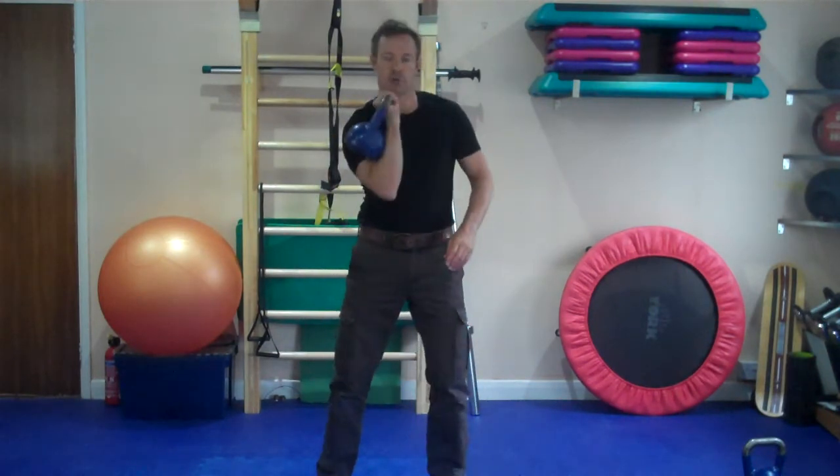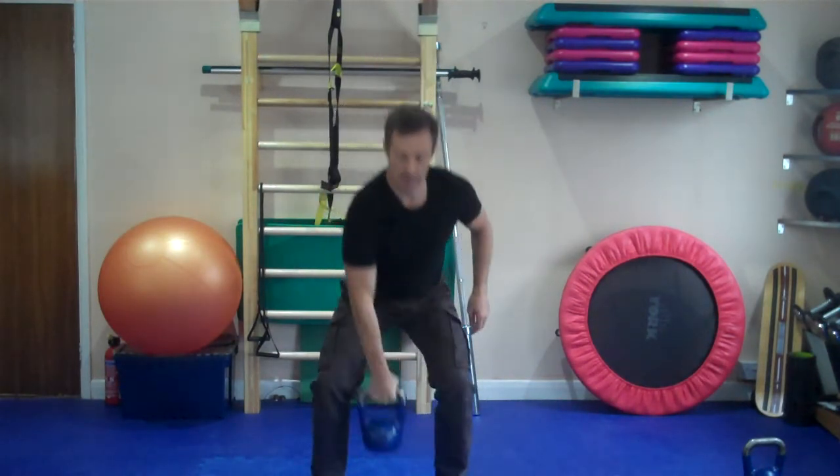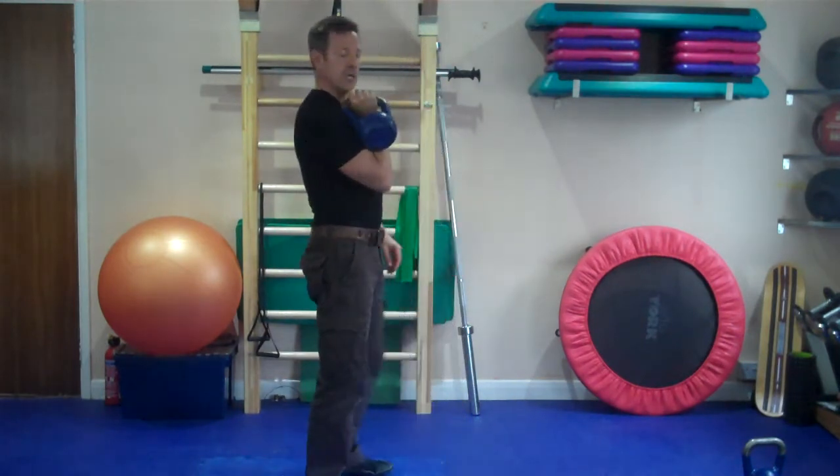You're basically twisting the kettlebell out, keep it close into the body. From the side, this is how it looks.